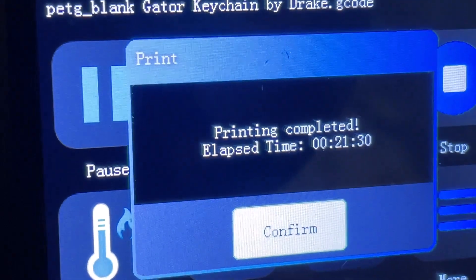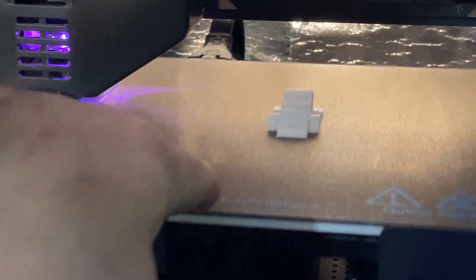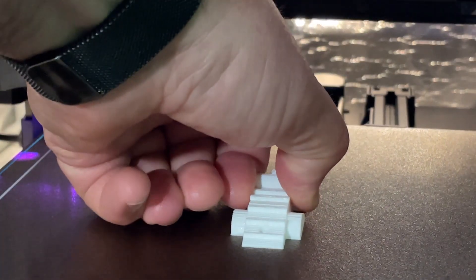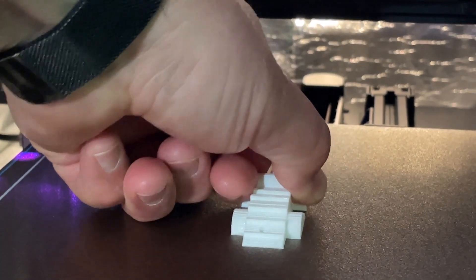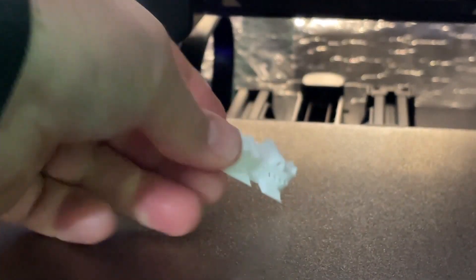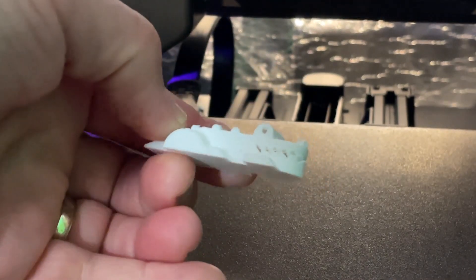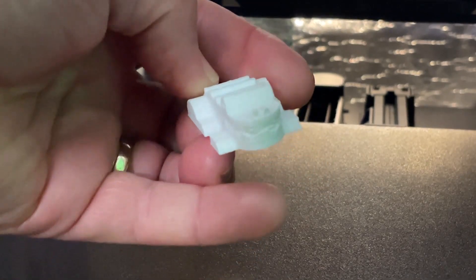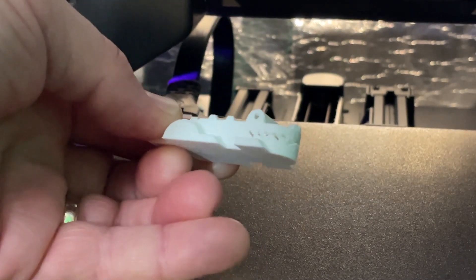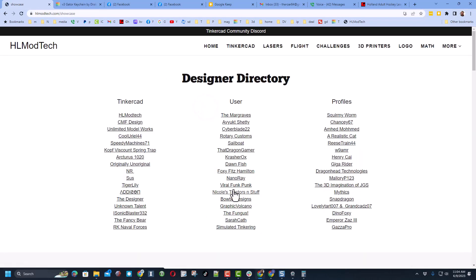And there we are friends — printing completed in 20 minutes and 30 seconds. Let's slide it back and check out the results. There it is: the awesome gator that was created by one of my sixth graders. This was made in Tinkercad by Drake. I'll make sure I add a link to the tutorial in case you want to make your very own adorable gator keychain.